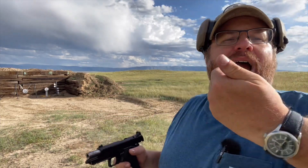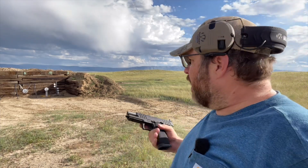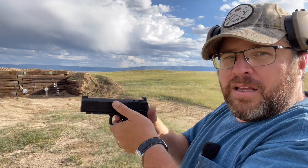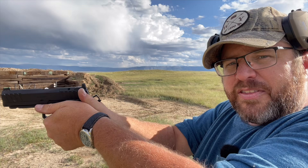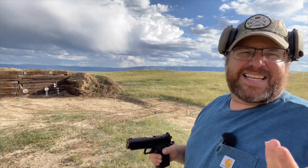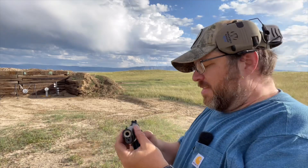Once I can hit that goal, I'd up it to 15 rounds or increase the distance. If you are anticipating the recoil, you will definitely notice — you'll dip down and start doing that. That's exaggerated of course, but it helps you fix it.